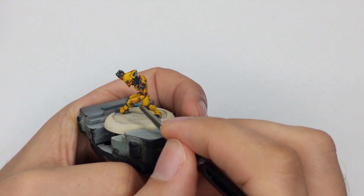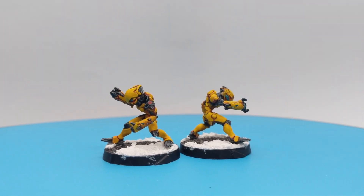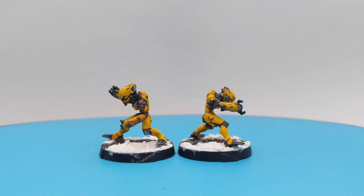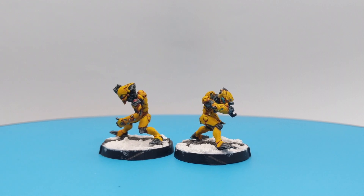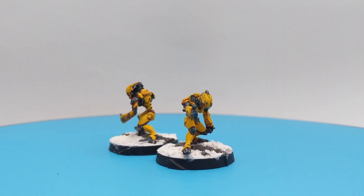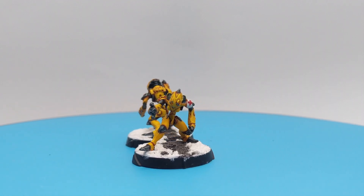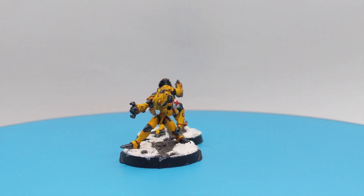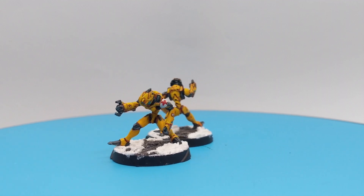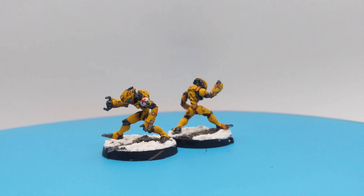And that's it — they are done. Very simple paint job. I will transfer them to the bases I made before. If you are interested in how I made these bases I will include the link in the description. I just need to say these models are super small and it was quite difficult to paint them and record this, so I'm sorry if my camera went out of focus a few times.